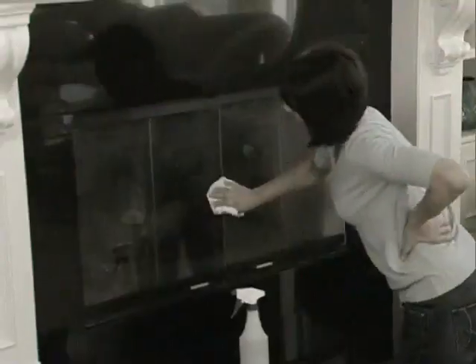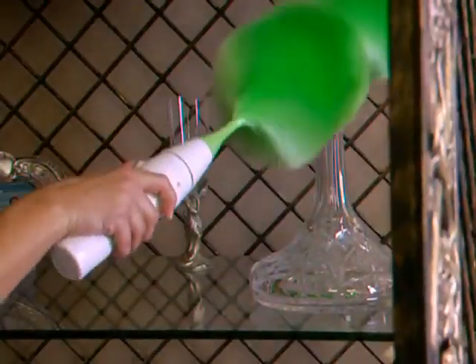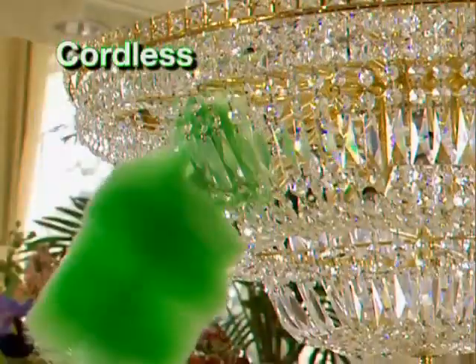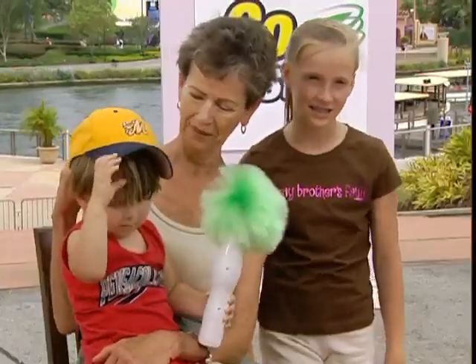Forget dingy, dirty dust rags and say goodbye to the fuss of feathering. Turn to the incredible spinning power of the Go Duster. It's completely cordless and goes anywhere. One little easy touch, click, and you're done. Fast, easy, and fun.